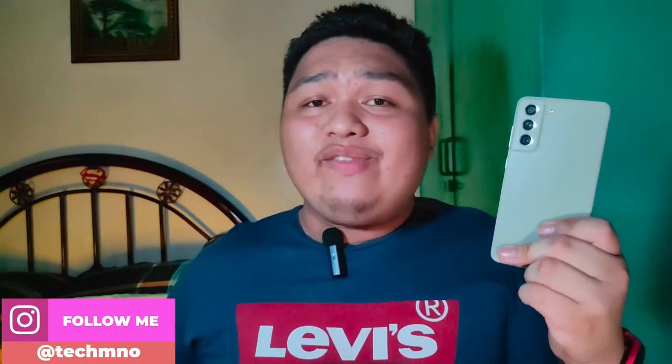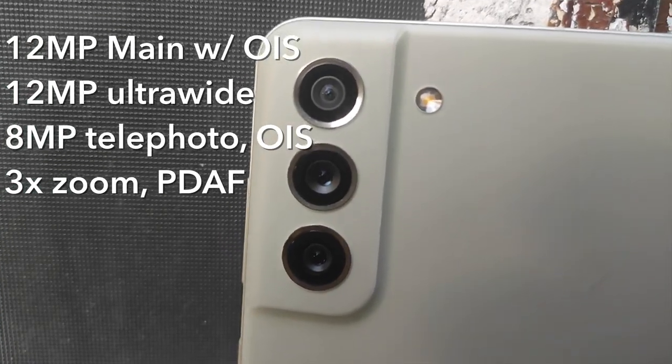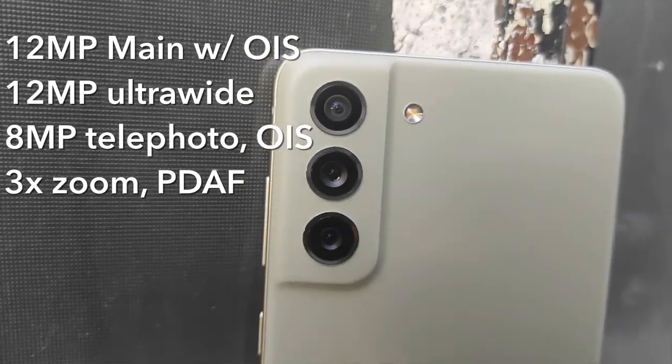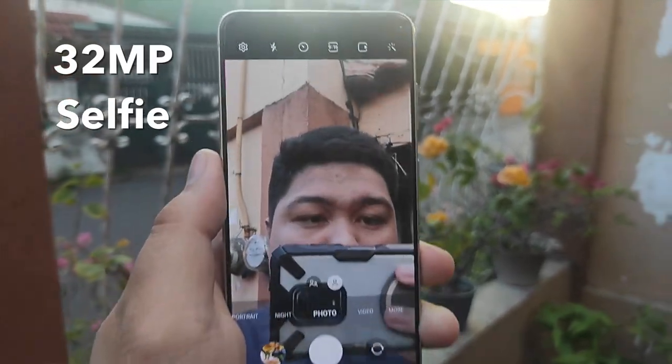Moving on to the cameras — the Galaxy S21 FE has a triple camera setup where all cameras are usable and not filler cameras, thank goodness. It has a 12-megapixel main camera with dual-pixel autofocus and OIS, another 12-megapixel ultrawide camera, and an 8-megapixel 3x zoom lens with OIS and autofocus. On the front is a 32-megapixel selfie camera.